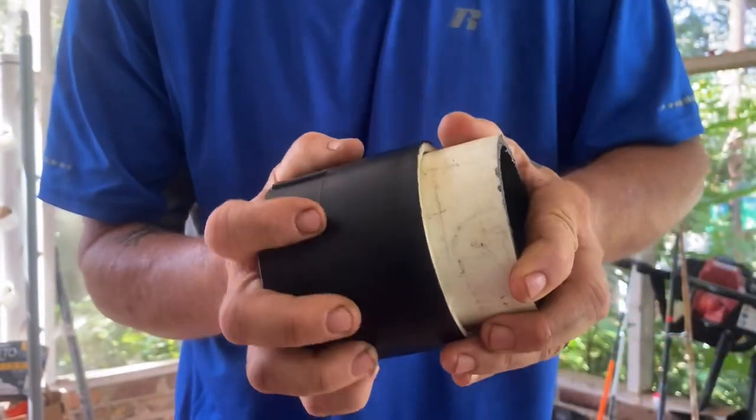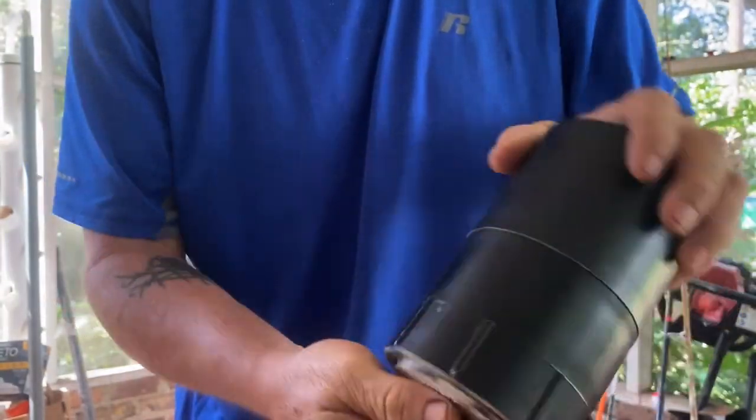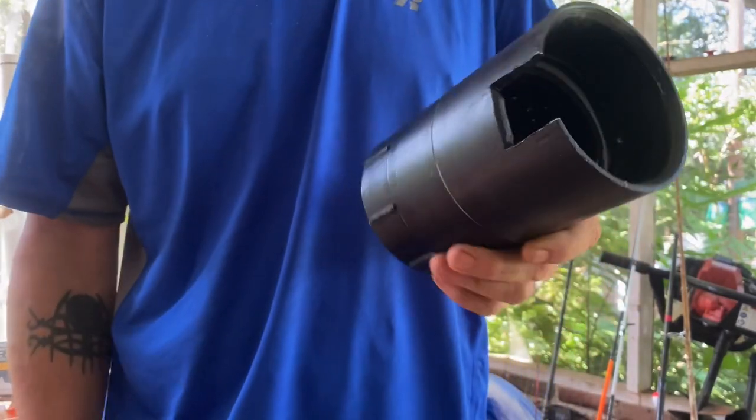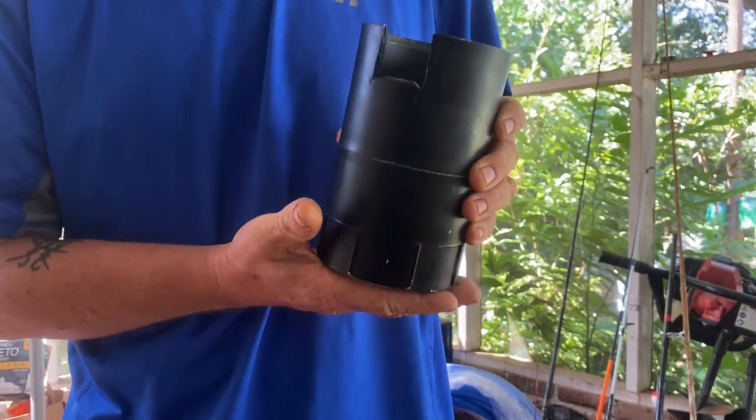You just do that, put this on, slide it in your track, tighten it down, and there you go. Just a quick one to show you how to make yourself a cup holder for your kayak that'll fit in your gear track. Thanks, guys.